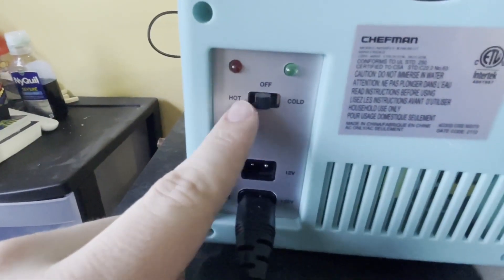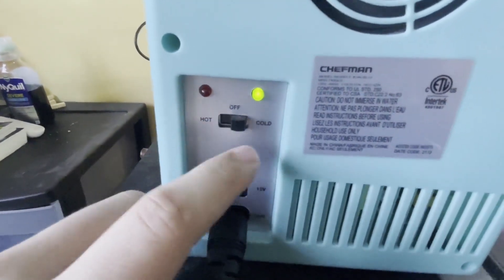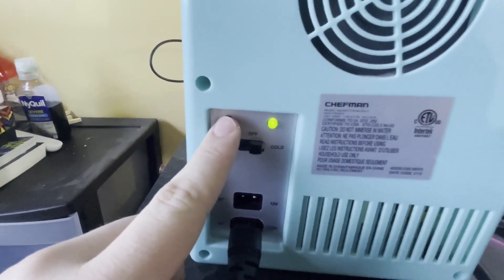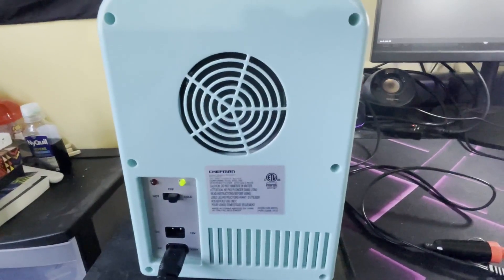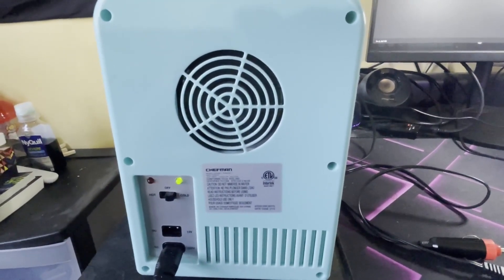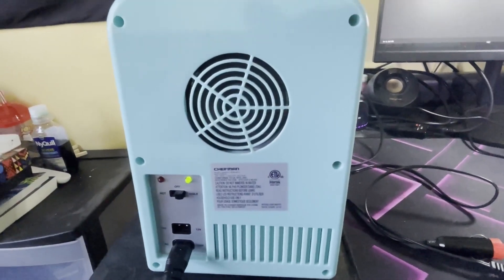Up here you got the cold settings. If you have it on cold, it'll be green here, and if you have it on hot, the red will light up. It does have a little bit of a hum to it, but it truly isn't that bad — it's not any louder than most computers, so it's not that big of a problem.